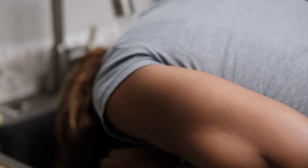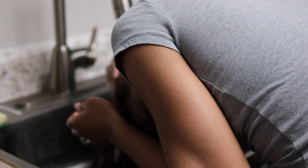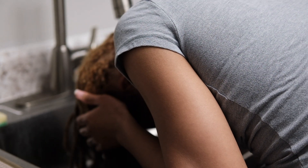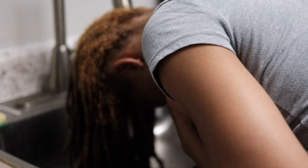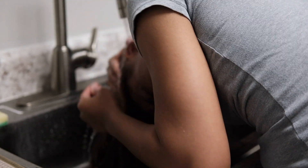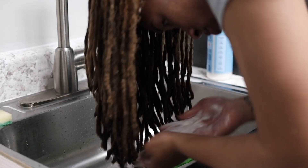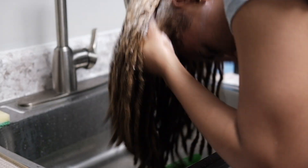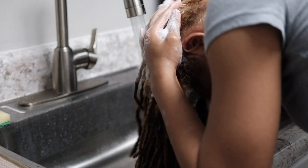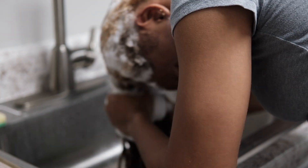Now I'm rinsing this out. I like to start with lukewarm water because if you go in with warm to hot water, it's gonna make that bleach activate a little too much. I'm just making sure I rinse it very well. Then I'm going in with a moisturizing shampoo by SheaMoisture — I think it's called like Hydrate and Moisture something — to restore the moisture in my locks after the bleach.